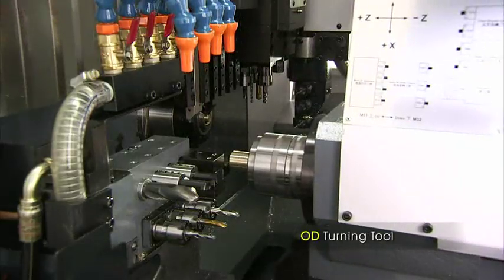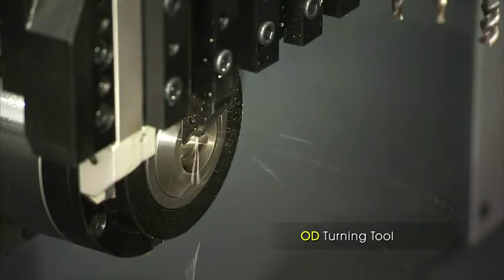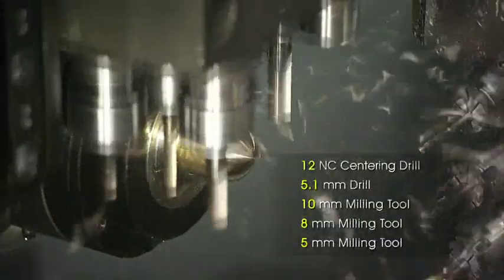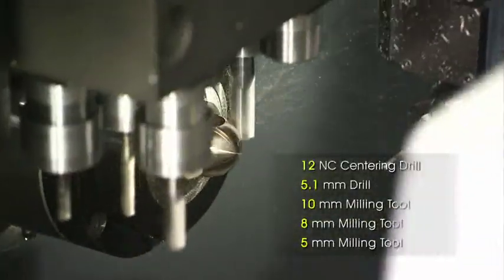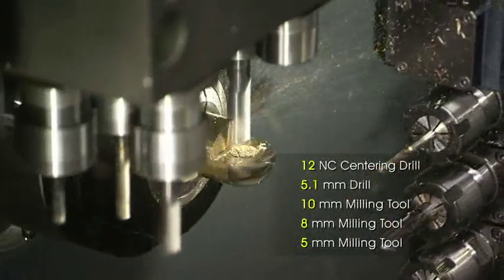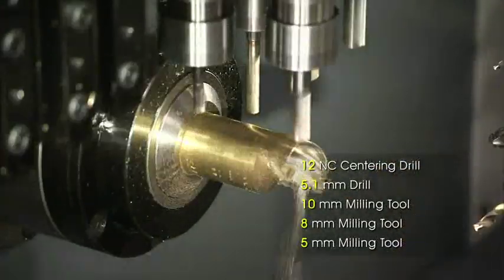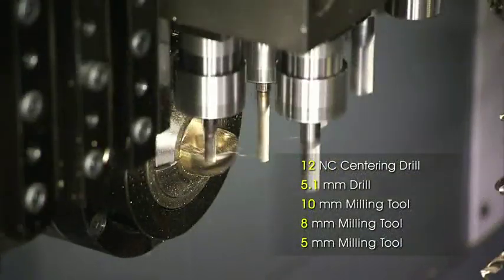We begin with some turning using one of the six outer-diameter turning tools. The six high-precision cross-slide driven tools then provide a number of machining capabilities, like vertical drilling, rigid tapping, engraving, and bevel milling.